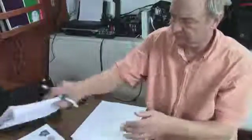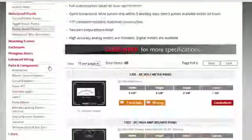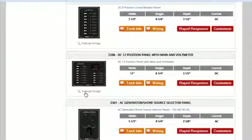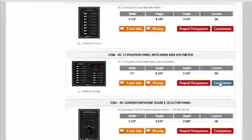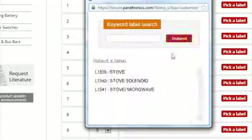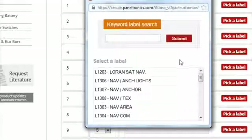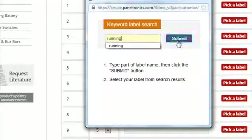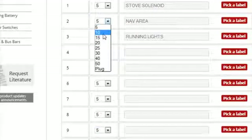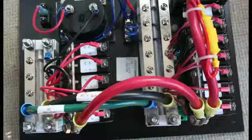The first thing I did was make a list of everything and check the manuals for the amps. Next I went to the Paneltronics website to choose the panel. They make it really easy to get just what you need by being able to customize the panel right down to each breaker's amps and labels. Simply type in what label you want and you get a list of choices.